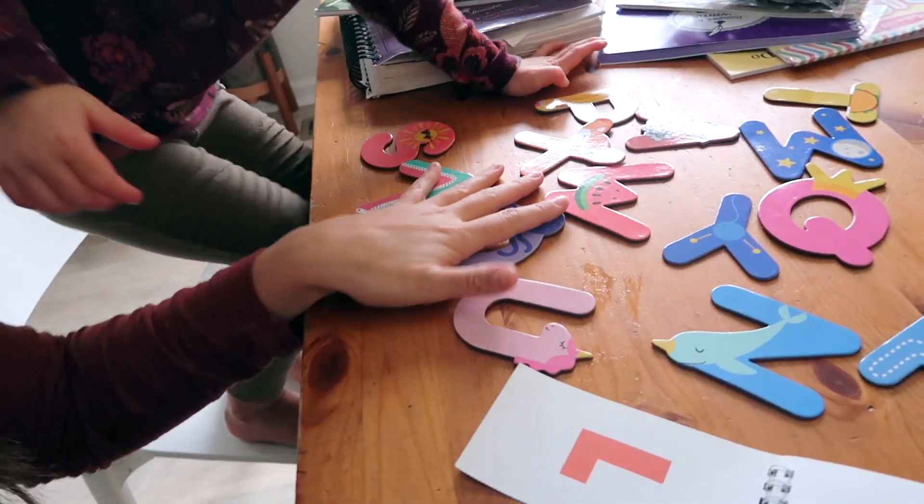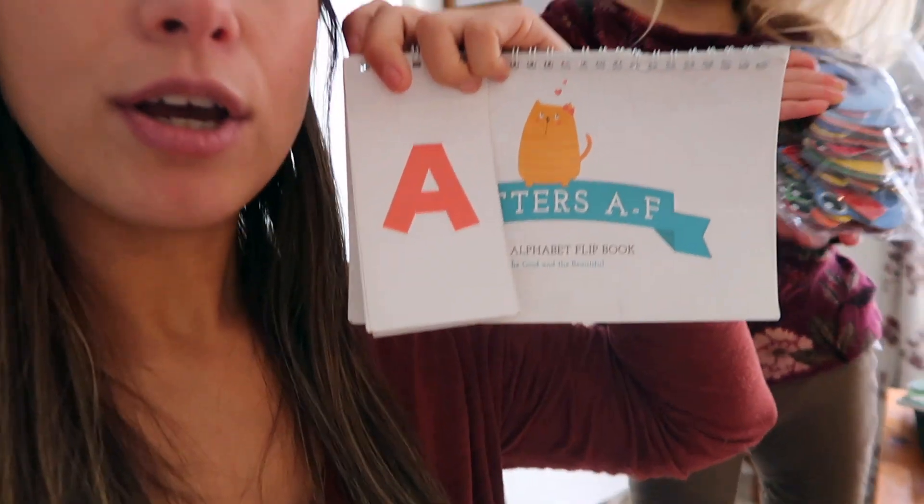Now we are going through these flip books from The Good and the Beautiful. This comes with the pre-K curriculum, but we are using them today. She is going to just be taking this letter pack that we have right here — I think maybe I got this from the dollar spot at Target. They're just letters and she is going to match them with the letters in the flip book. They're magnetic too, so if you wanted to use them on the refrigerator or on a big cookie sheet, they'll stick to that as well.